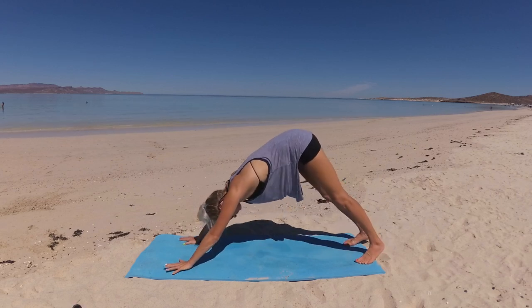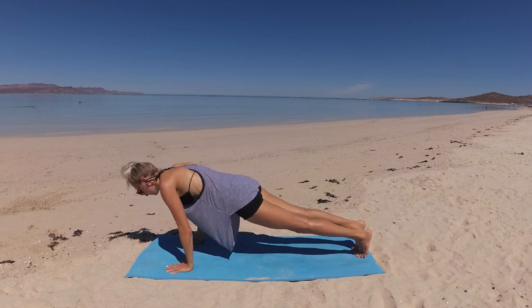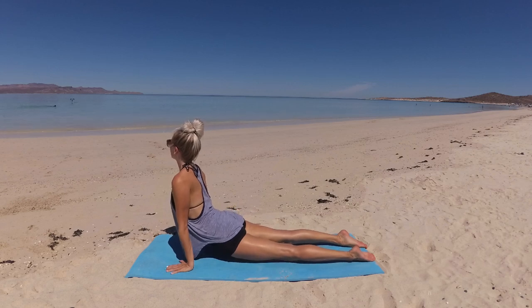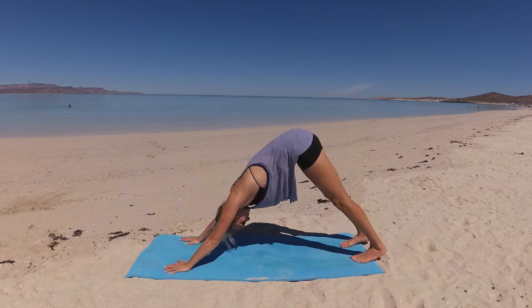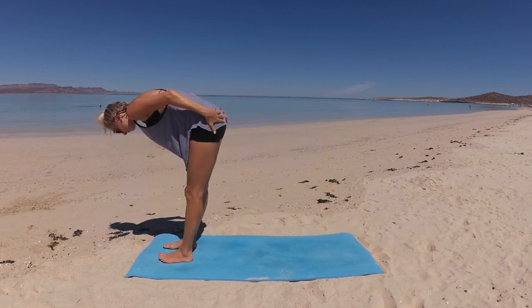Find stillness, then wave your spine forward coming into plank pose. Take a flow of your body's choice — either lowering for cobra or taking chaturanga to upward facing dog. I'll meet you in down dog. Then make your way to the front of the mat for forward fold, feet at hip distance.